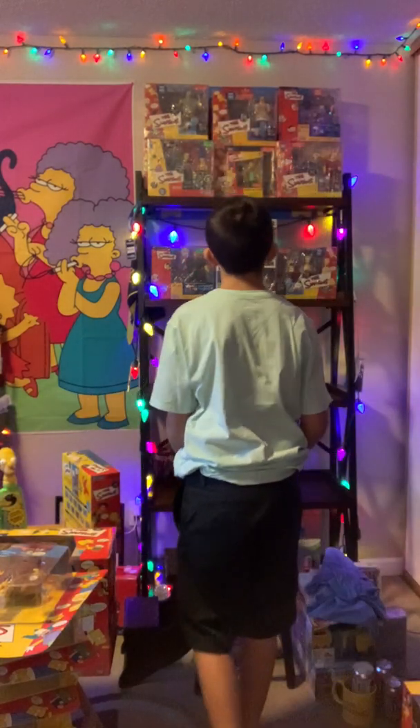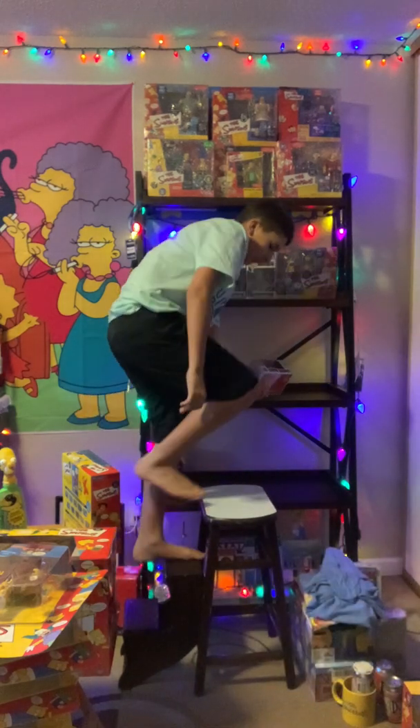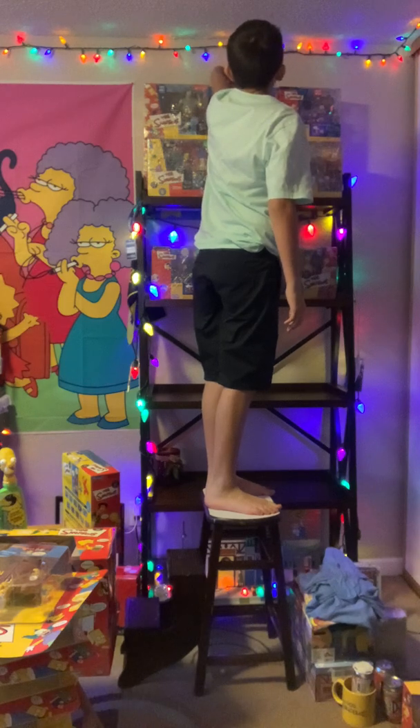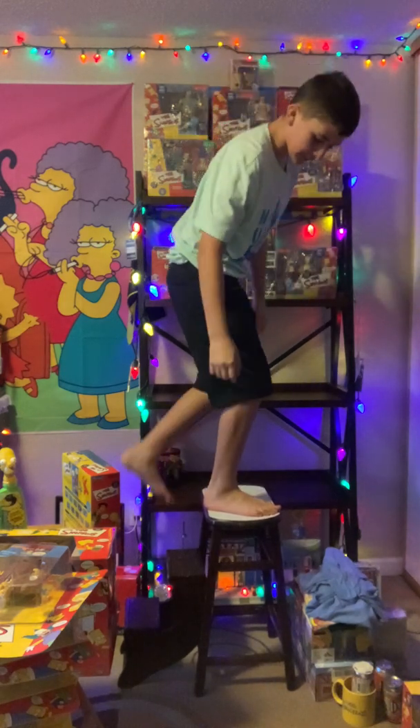We're gonna have some hidden. I think we're gonna put the Bart Gamer — I used to play video games, I still do — but it kind of reminds me. We'll put them up there. We'll face it up there later.